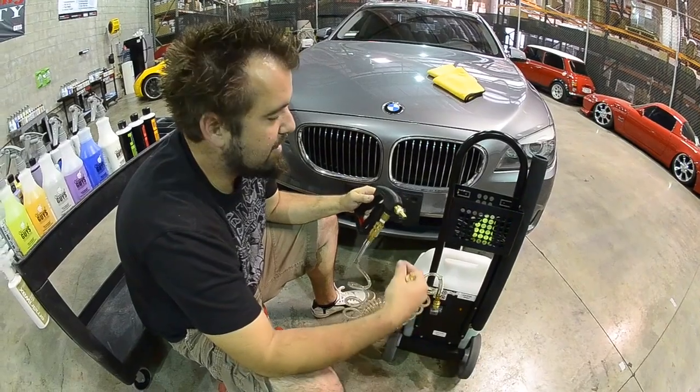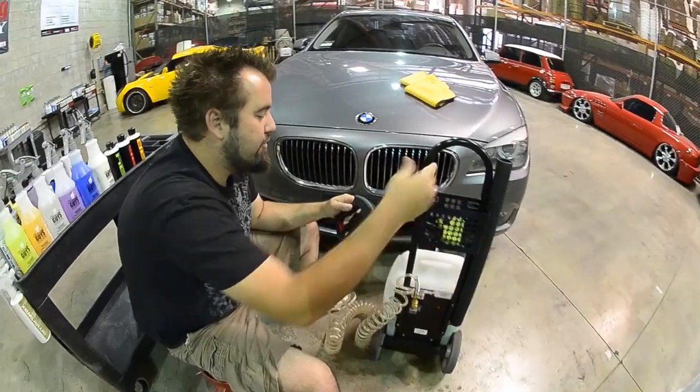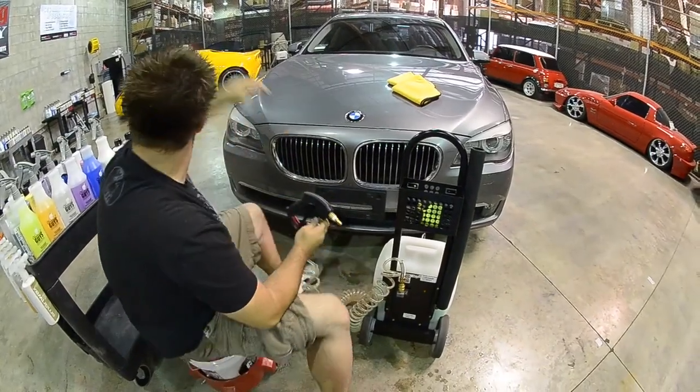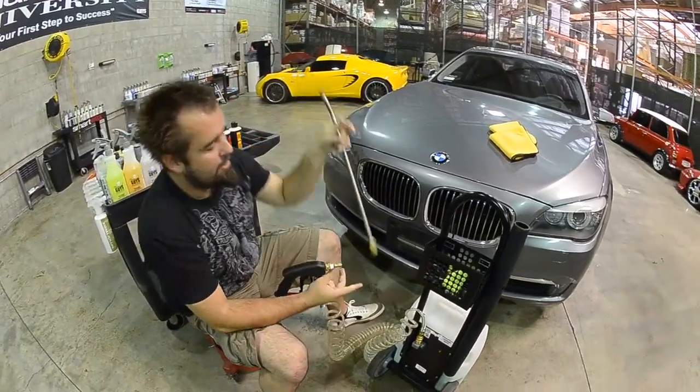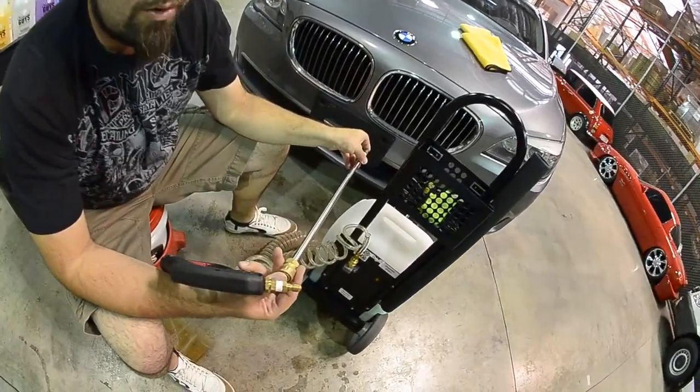If you need an extendable pole, a lot of companies will sell you one — the price range is anywhere from $35 to $85. On our unit here, we actually include it. It's a stainless steel extendable and you have your same sprayer tip with the quick release on it.